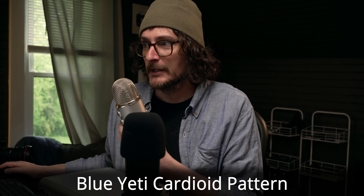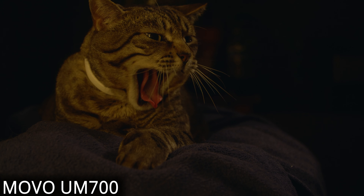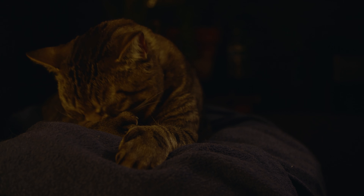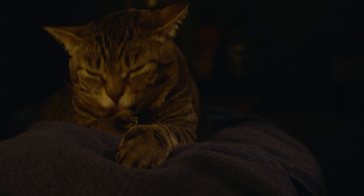Now we're in the 360-degree pattern, which could be useful if you have this set in the middle of a group of people all trying to record on a microphone. Talking into the front of it in the 360-degree pattern, and I'll just rotate it around and keep talking. And now we're at the back of the microphone in the 360-degree pattern. Here is the Yeti in the 360-degree pattern, me talking into the front of it, and now just rotating around the microphone. Now we're back around to the front of the microphone.